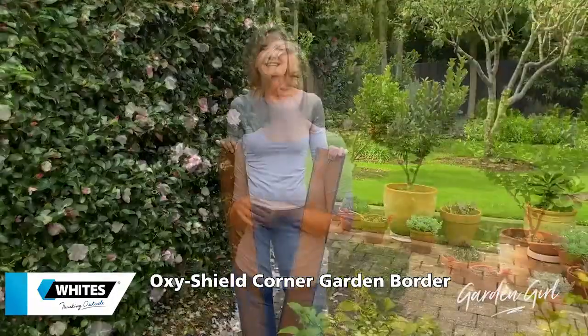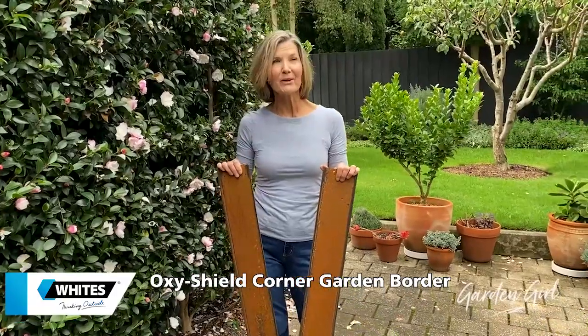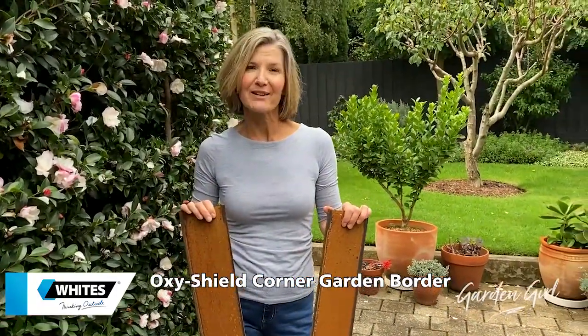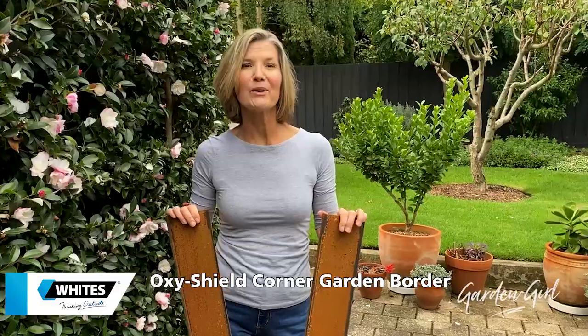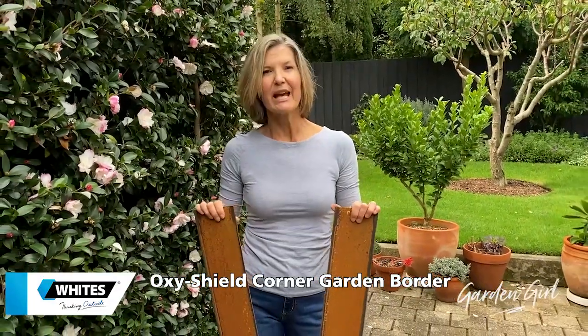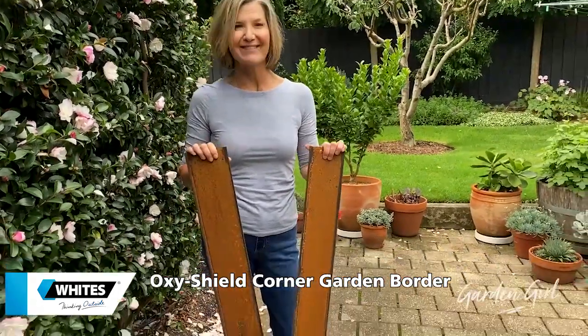So we're gonna do something. These are Oxyshield edging strips. You might remember that we — or should I say our friend Keith — installed some in a garden bed a few months ago. They're really easy to install, aren't they Keith? They certainly are. They've worked brilliantly. They're so light to work with. I love the rustic finish and apparently they're really easy to install. So Brett, let's give it a go.